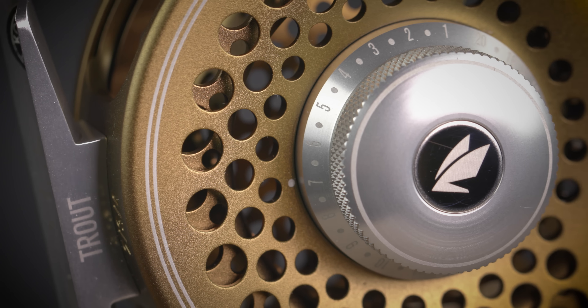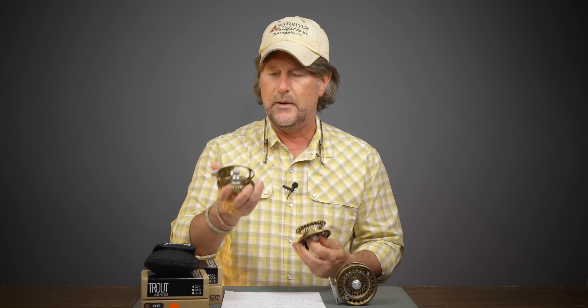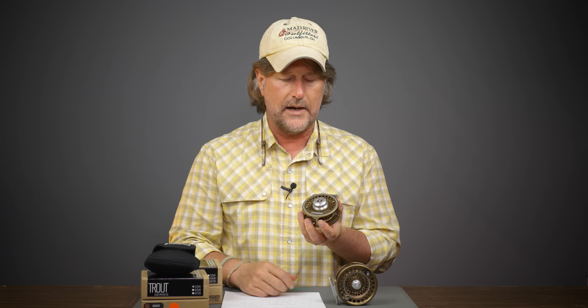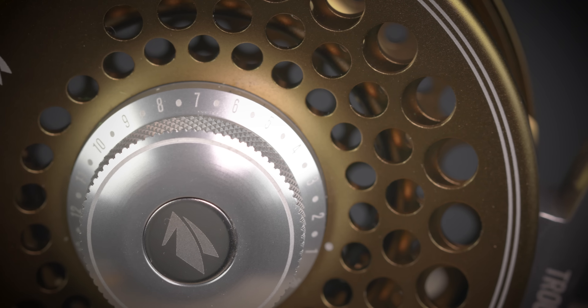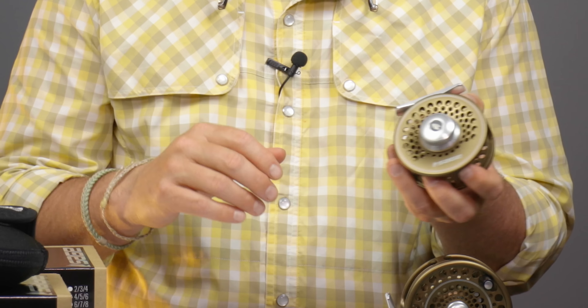I know I will own one of these very shortly for my four weight. It has a sealed carbon drag system, which is just way stronger than you need it to be for virtually any trout fishing, and it is sealed up — no lubrication needed, nothing can get in there. The sealed drag is a big buzzword these days. It also has a machined and anodized drag knob — a lot of drag knobs are just plastic — and it is numbered with little detents so you can feel each click as you increase or decrease the drag.